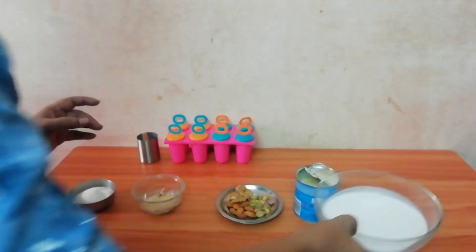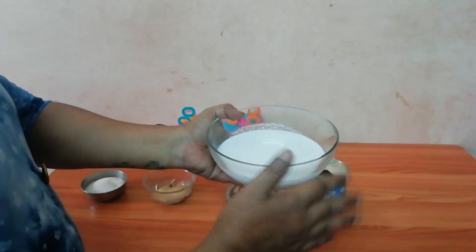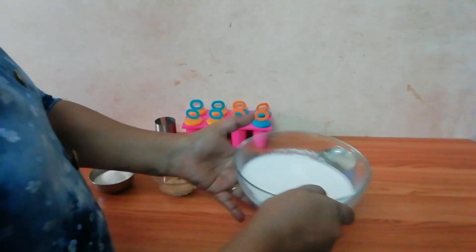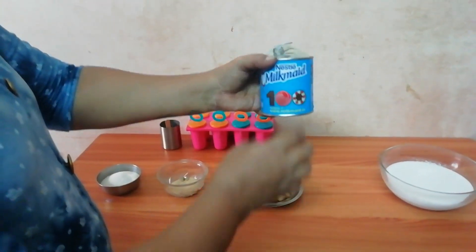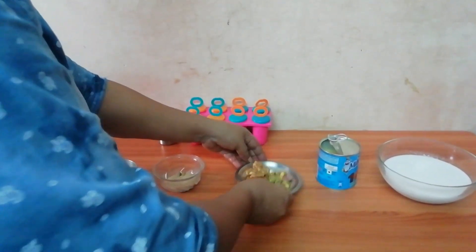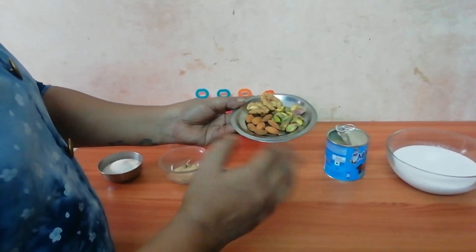Now I'm going to make a thing. I want to make a thing with a thing. Let's mix it in the bowl and mix it with a milk plate. It's 50 grams of wine. Let's mix it in the bowl and roast it.